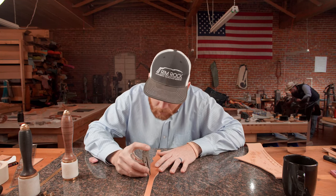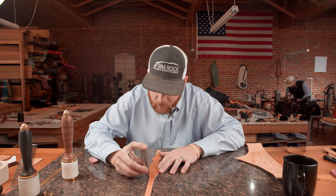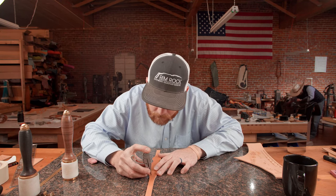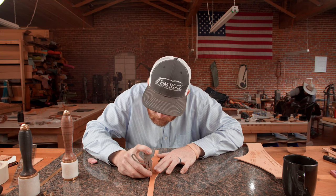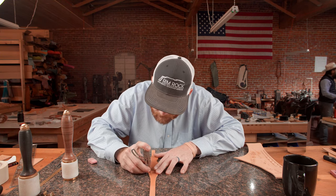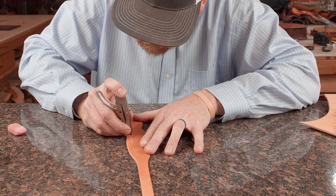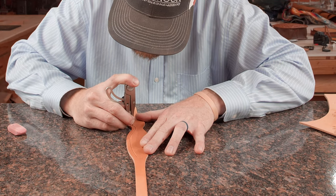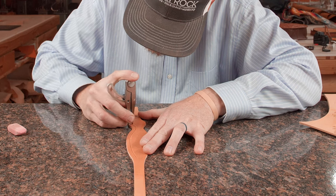We'll go ahead and cut a border. I just did a little round circle here for an easy border. We'll cut two and we'll just finish it off with that rather than going all the way.